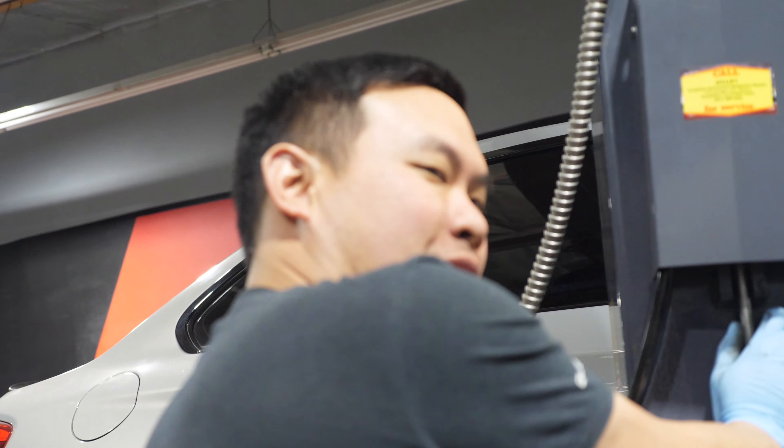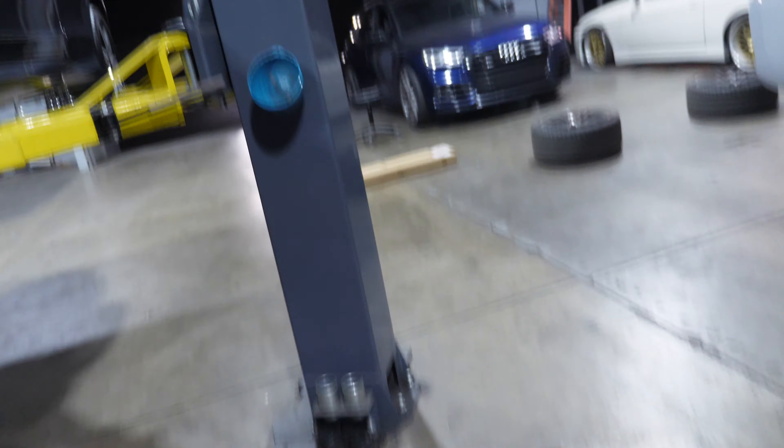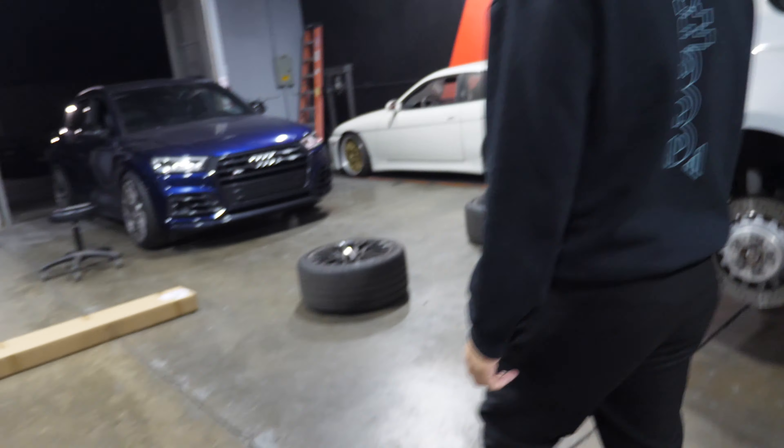Hot pink. Hot pink. I already hit it against the tire, so there's some black marks already. But yeah, for the moment of truth, Vince is gonna help us out.